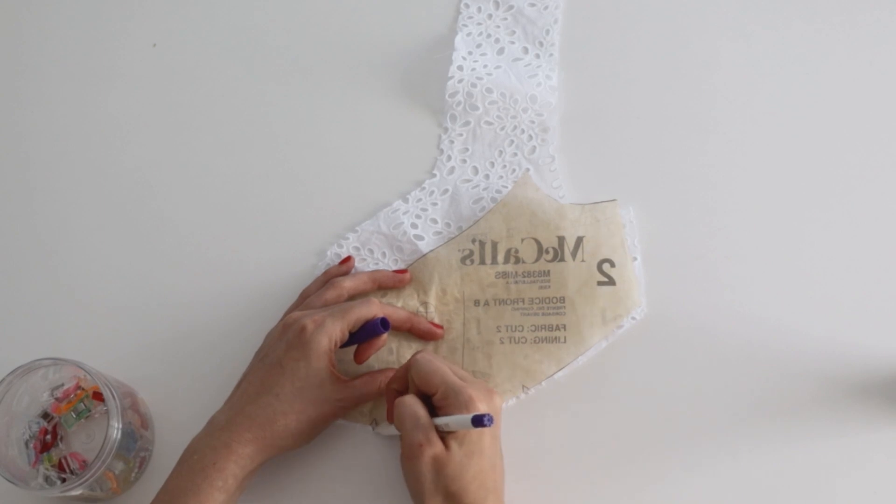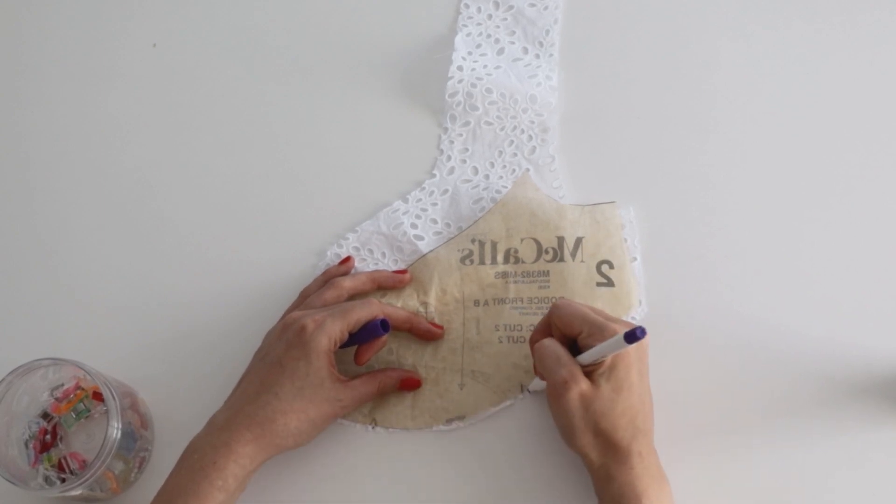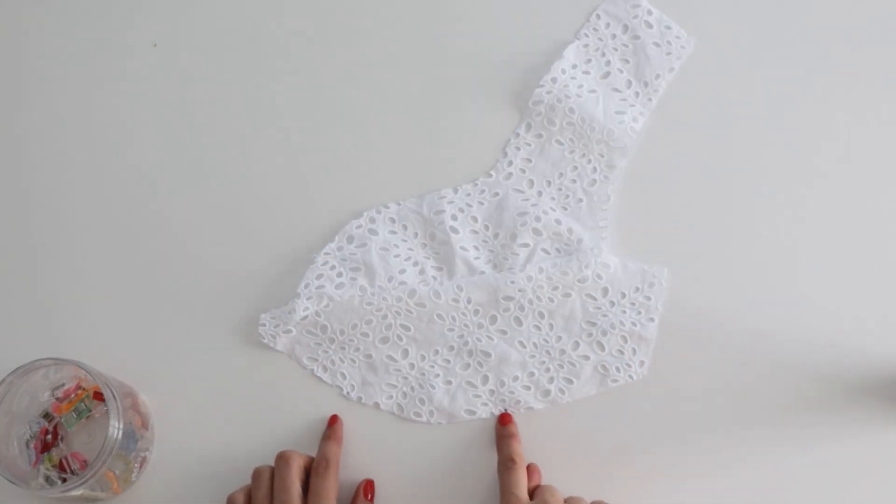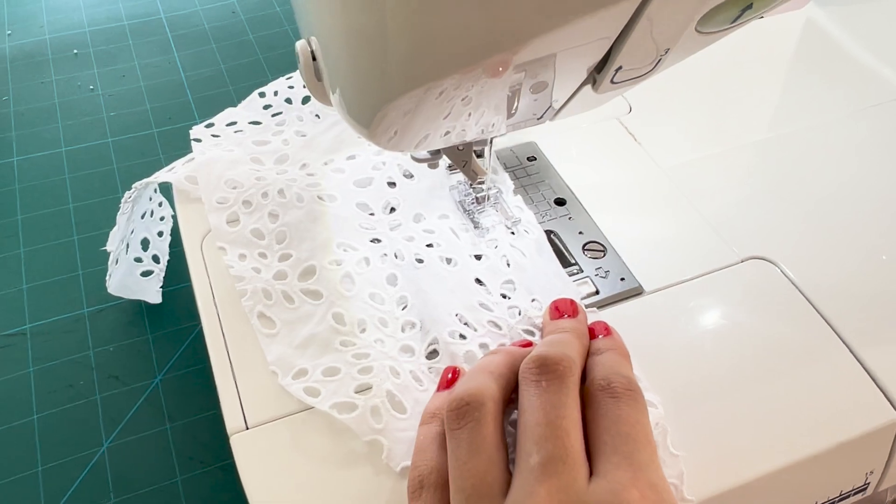Now we're going to gather the lower front bodice pieces from notch to notch. I like to re-mark mine when I have fabric that has eyelets, just to make sure I'm sewing to the right notch and not just a hole in the fabric from the eyelet.